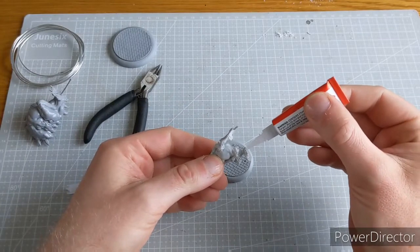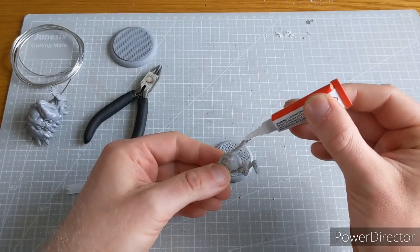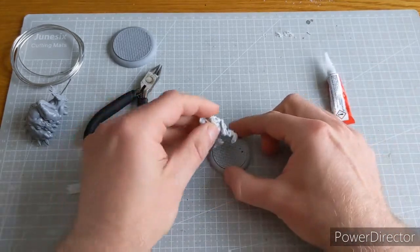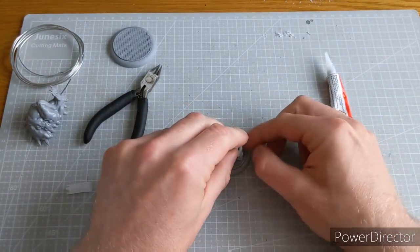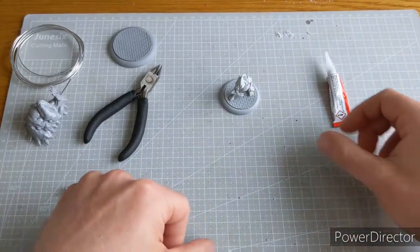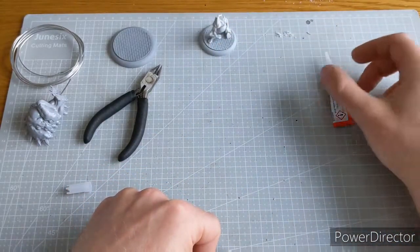So now it's dead easy — just put the super glue on the feet. Don't be afraid to cover the pin as well. And in he goes. And that is one pinned miniature — that's number one done.